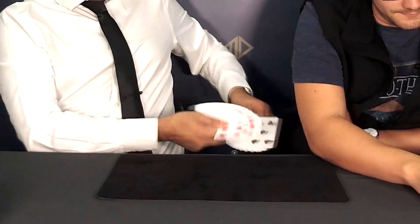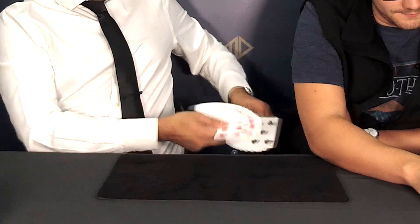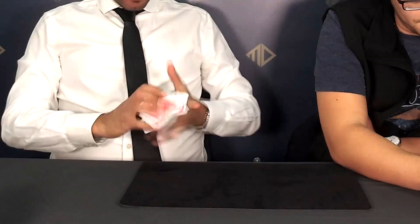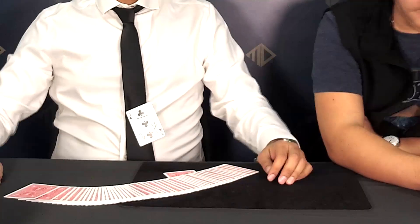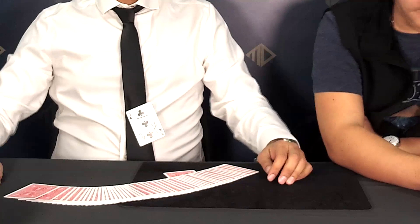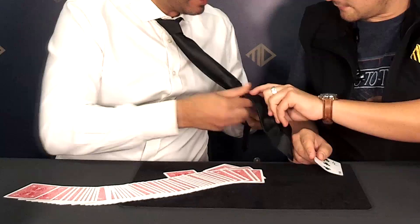You have a card selected and signed — no force. It is their card. The card goes back into the deck, lost. Then with just brushing the cards against the pin, their signed card is now pinned with a hole through it, the bar through it, on your tie. You can then tear it off. They can see that there's nothing on the pin, they can keep the card. It's totally examinable. This is a great way to finish a card trick.